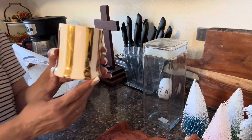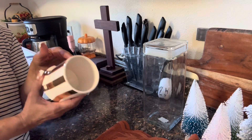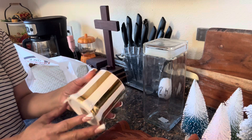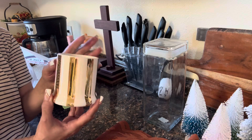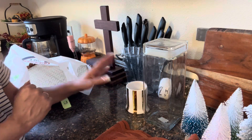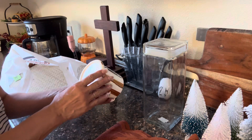Now look at this — I absolutely love this, I'm going to put it in my bathroom. This was $1.99. Is that not beautiful? In white and gold — I absolutely love white and gold. So that was a great buy at $1.99.